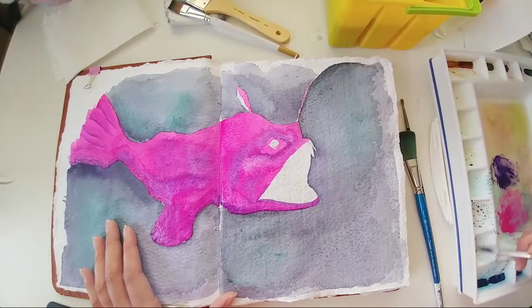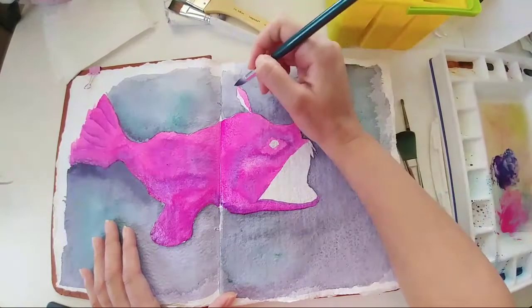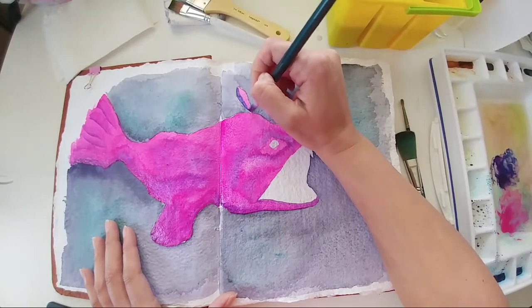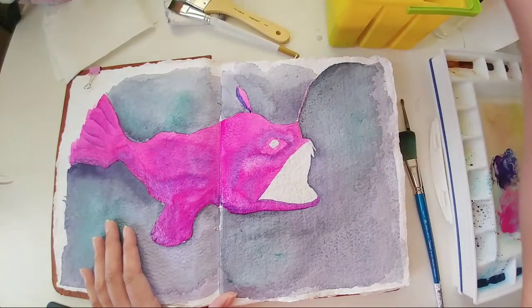I'll probably add a little bit of ultramarine blue to the mix as well, just to get some color variety — though I could have probably done that with more purple.